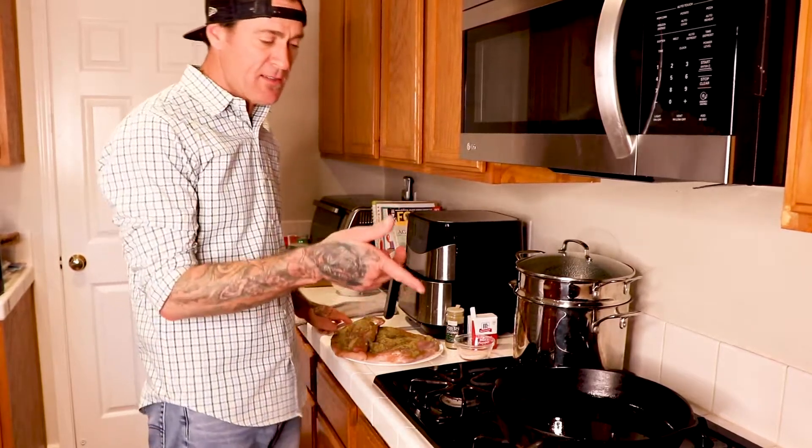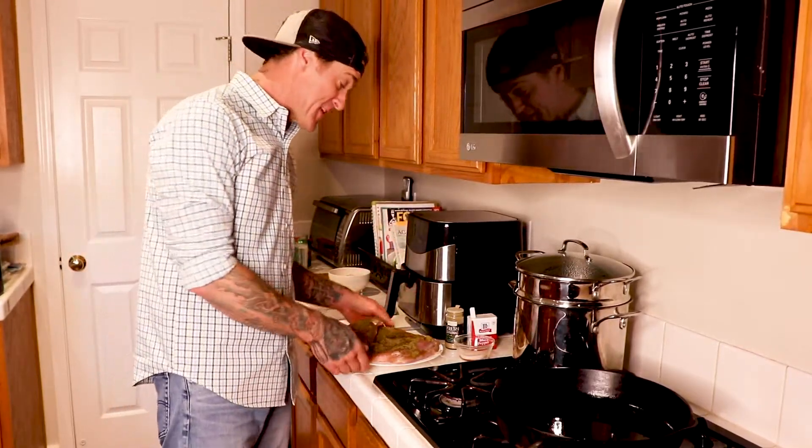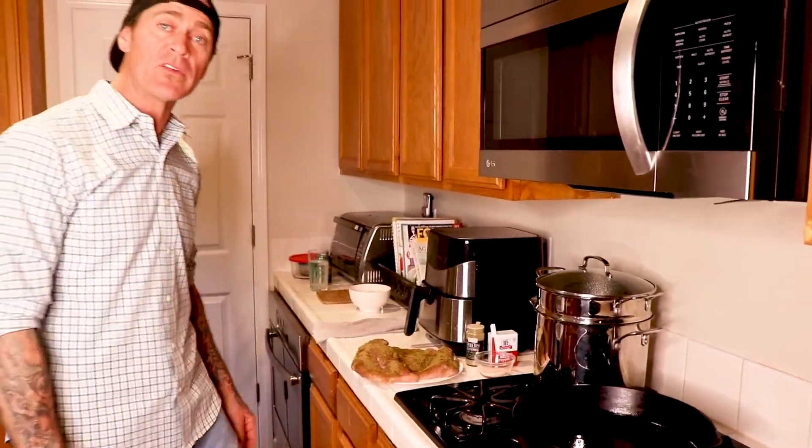Alright, seasoned turkey breast in a hot iron skillet. I don't know if this is actually the proper way, but what I like to do is just do a real quick sear, put it in the oven, and slow cook it while prepping everything else and getting it ready.